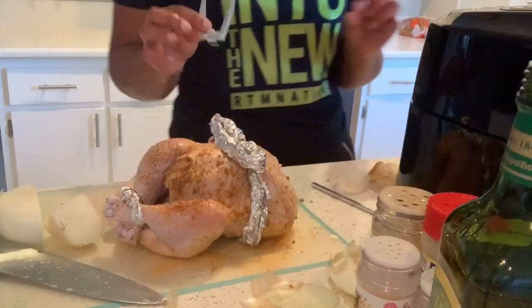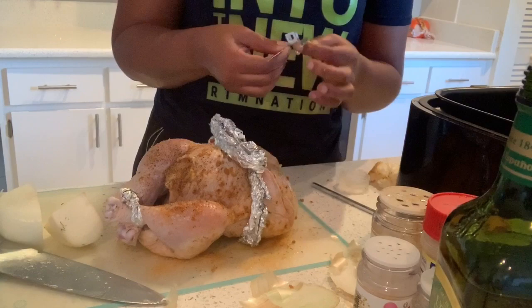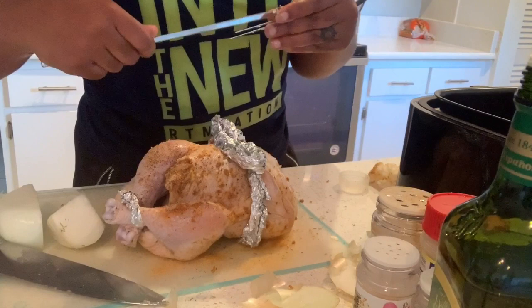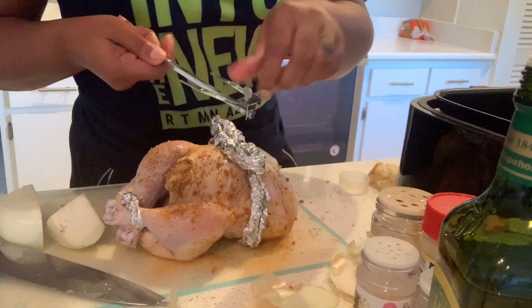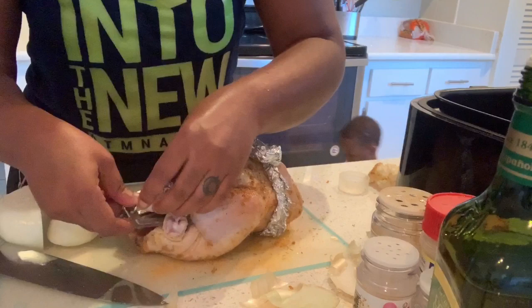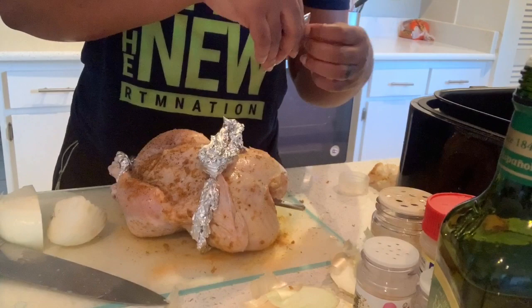So this is the part — the rotisserie function. I gotta loosen these. I probably should have figured this out before I started this video, but I like to give it to y'all real. I'm supposed to stick this through here — I see something that looks like a little notch. My onion's in the way. Okay, I got it. I think I just stick it through the chicken like this, now it's coming out on the other side, and now I'm gonna attach my other notch.